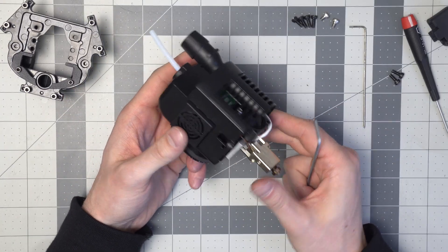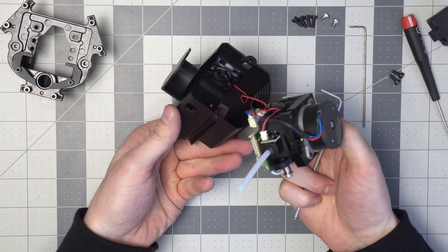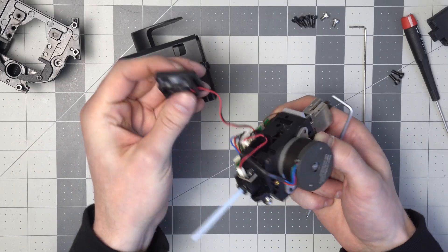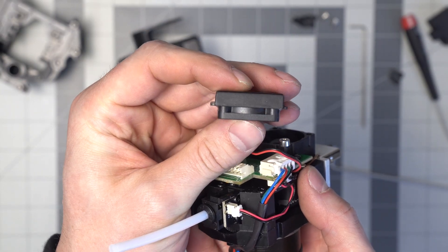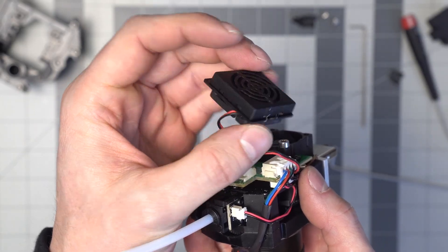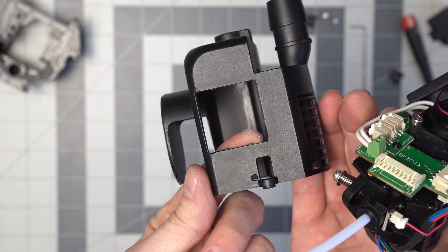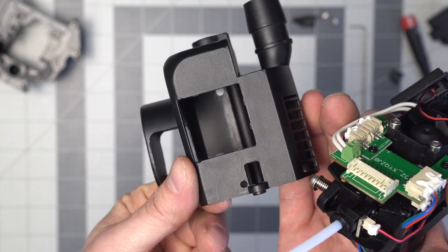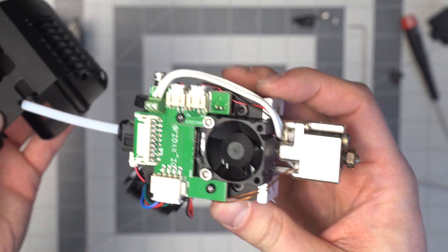Now we can gently pull this out of the shroud, because you also have a fan that's still connected inside — just push from the outside and that will pop out. A note about this fan: it has these little tabs on three of the sides, and the shroud has tabs on the bottom, the side, and the top, with a smooth side on one face. So there's only one way that this fan gets pushed back into the shroud. If you don't put it in the right orientation, you'll have a hard time sliding the entire printhead back into the shroud.